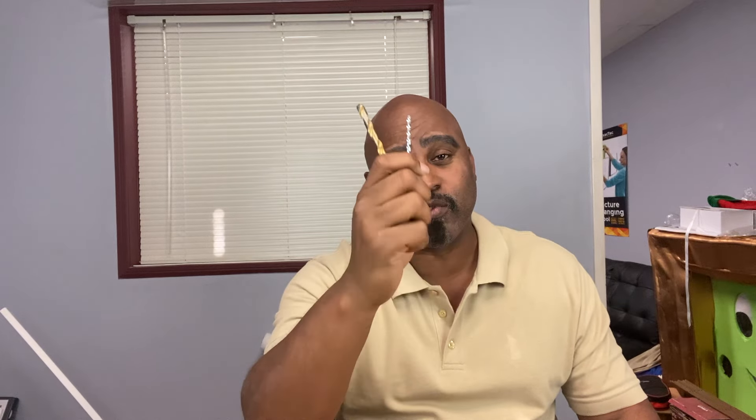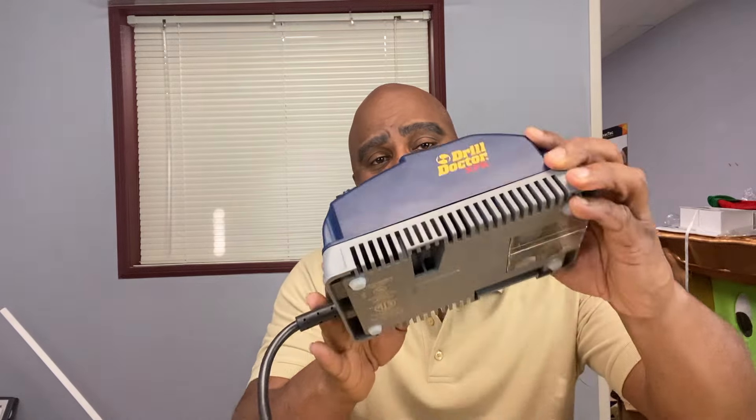Hey, aren't you tired of those dull drill bits that won't drill through a sheet of paper? Well, let's learn how to sharpen those drill bits with the Drill Doctor.